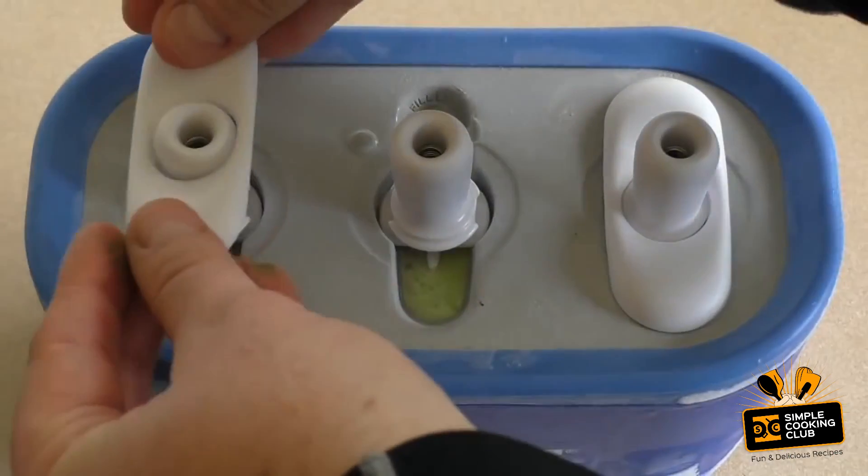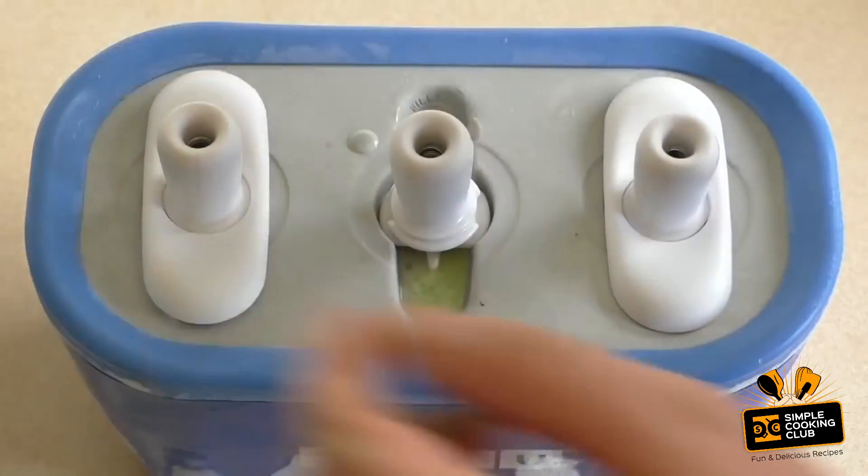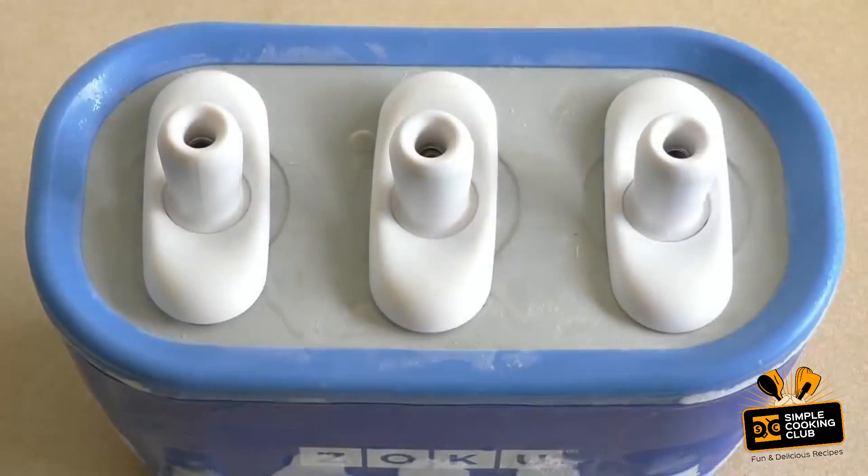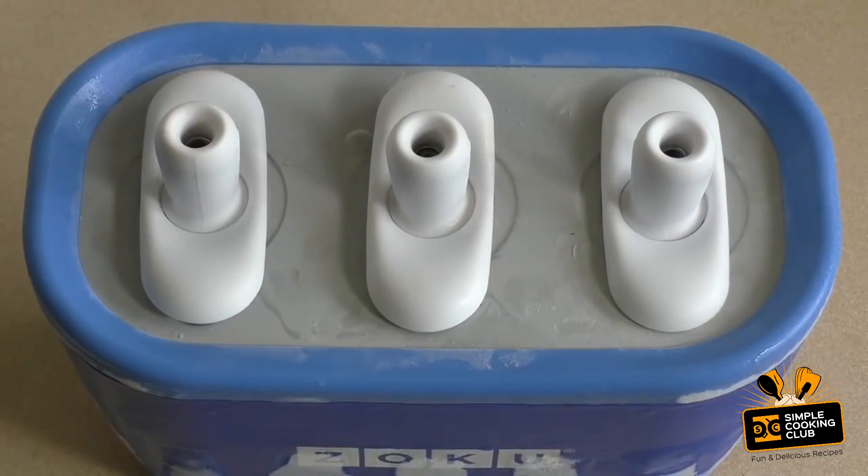Put the little lids on. For this final one, just leave it for about four minutes.